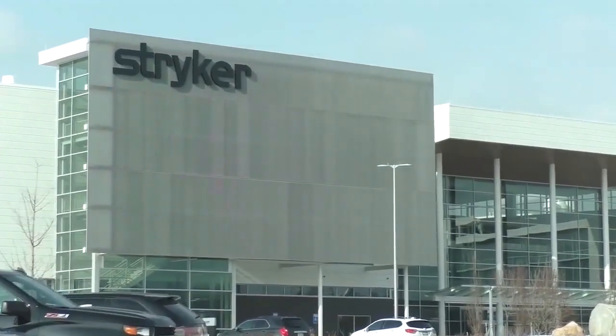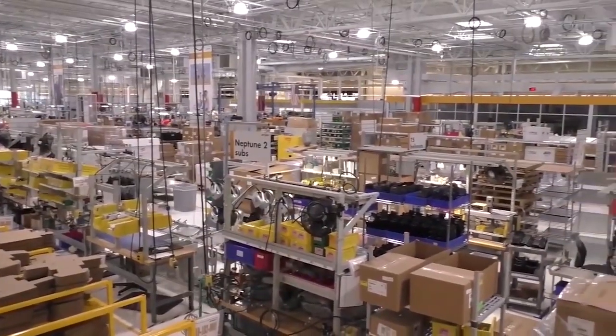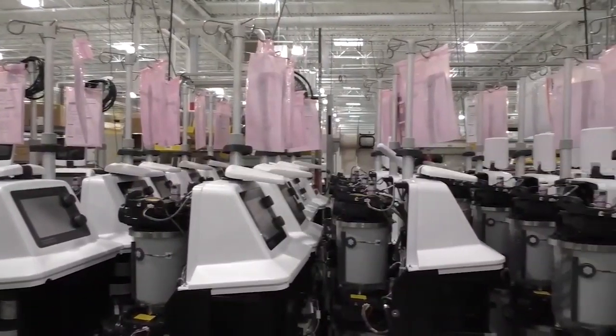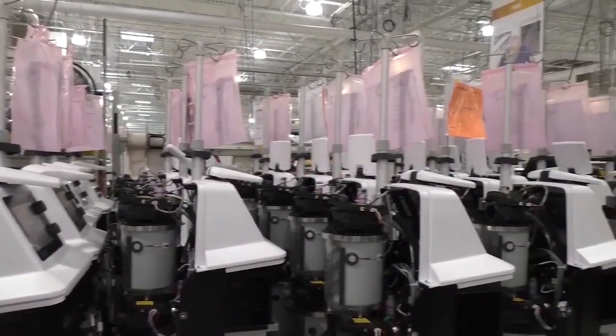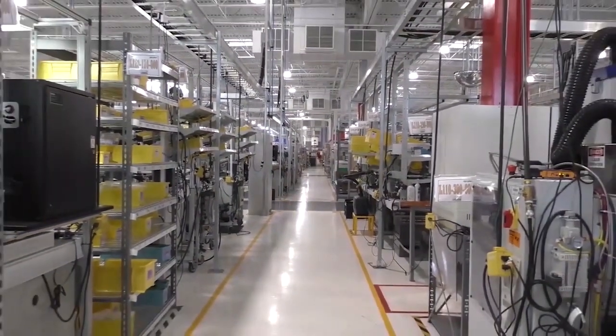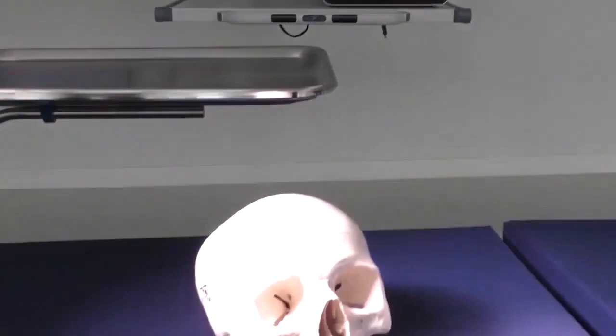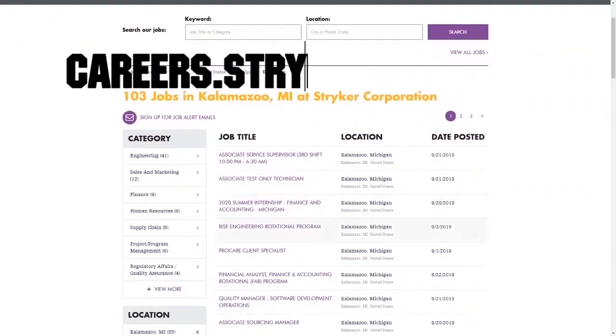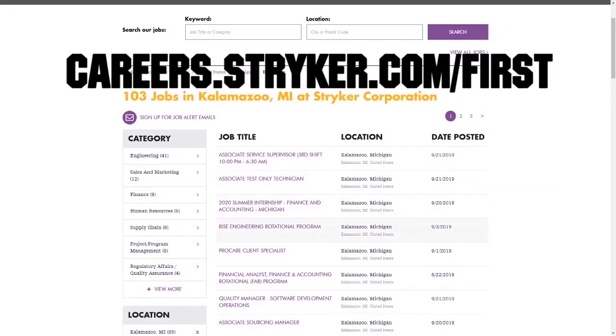We want to give a big shout out to our friends at Stryker for sponsoring this video. I just visited their global headquarters in Kalamazoo, Michigan, and wow! This leading medical manufacturer has state-of-the-art workplaces, provides top pay, and even has a housing stipend for their interns. Learn more about how Stryker supports their employees who are in first by going to careers.stryker.com/first.